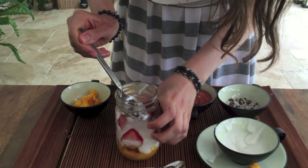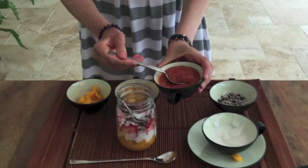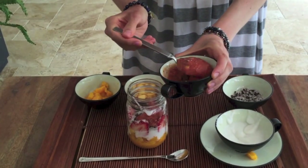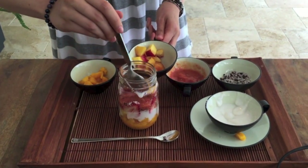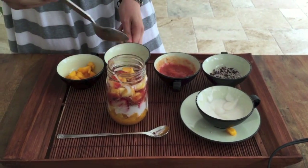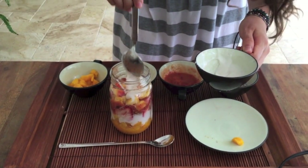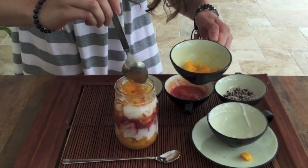Now I'm adding the chia seeds, cacao nibs, and coconut mixture, and topping it with some of the strawberry mango glaze. For the rest of your parfait, just keep layering all the ingredients you have. I encourage you to use as many different fruits as you can and make different combinations, so you can make this parfait over and over again but never have the same combination.